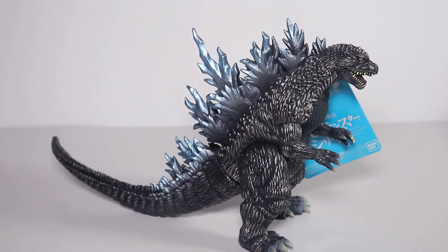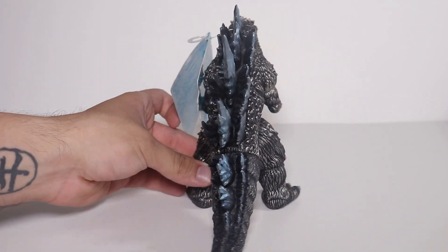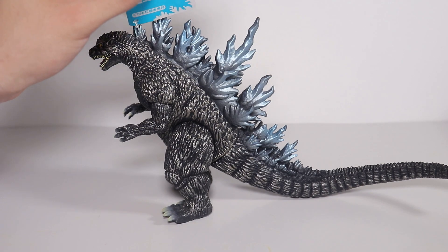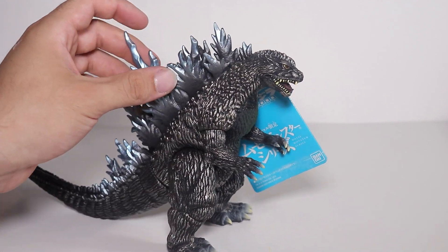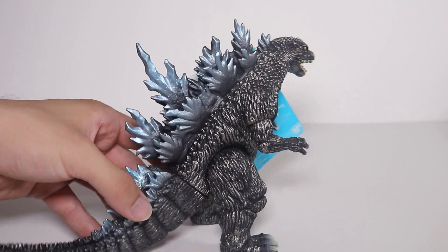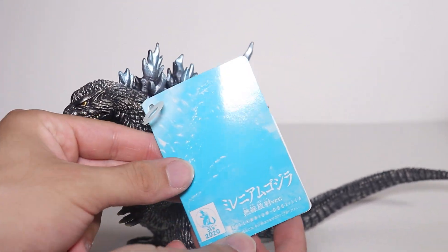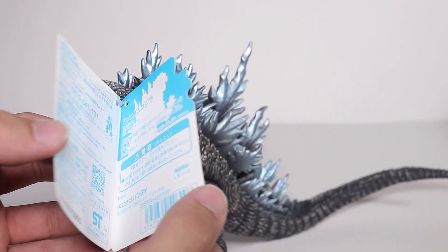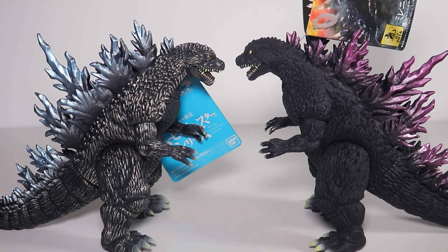This guy is basically the same exact figure — I believe it was a Godzilla store exclusive or a limited-time release with a different paint job. It looks beautiful, same sculpt that I love. I won't say it looks better; they all look great in their own ways. But the blue and the shiny gray on top of the black — look at him, he looks amazing. Both are solid figures but I just had to get that one.